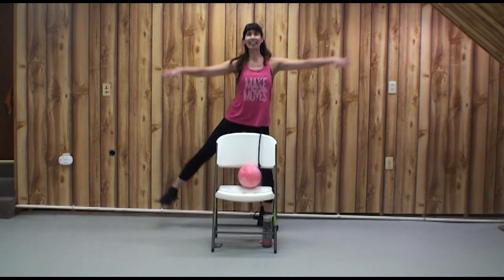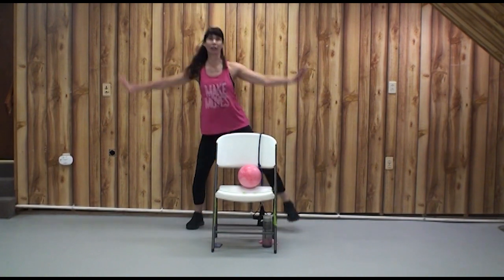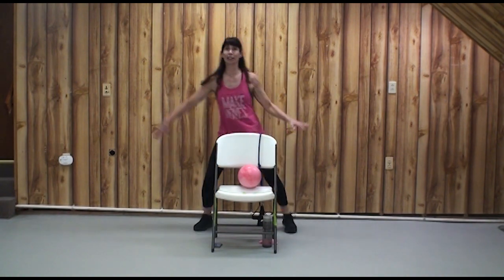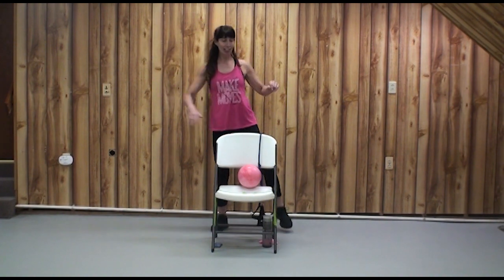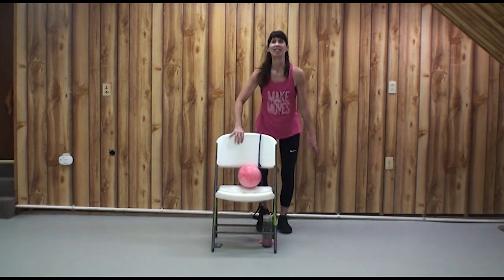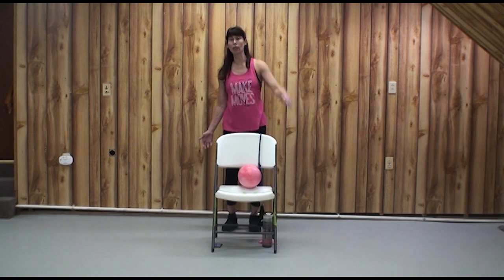Are you ready for twos? Down and up. Breathe, keep your head high. Down and up. Got your chair — four, three, two, one. Fly. Freeze. And skate. Freeze. How are you doing? March out and catch your breath. Give me a number — one being super fine, I can skate all day; ten being I've flown as long as I can fly.